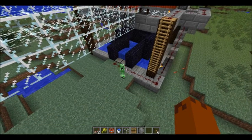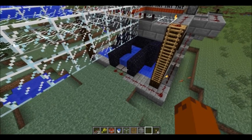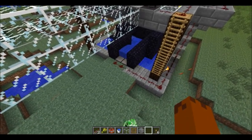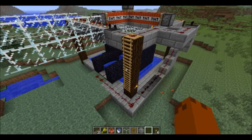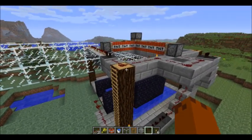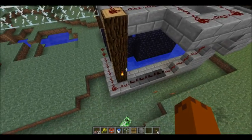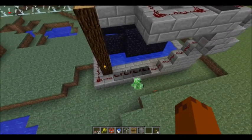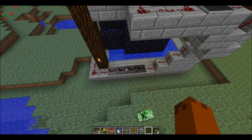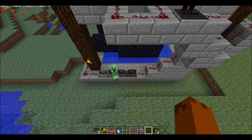So as soon as a mob steps on that pressure plate and gets swept into the current, the signal gets transmitted up to the top of the apparatus here and it sets off a chain reaction basically. You can follow the signal - it goes across, and there's a delay down there where those repeaters are, just to give the mob some time to get to the bottom of the chamber.